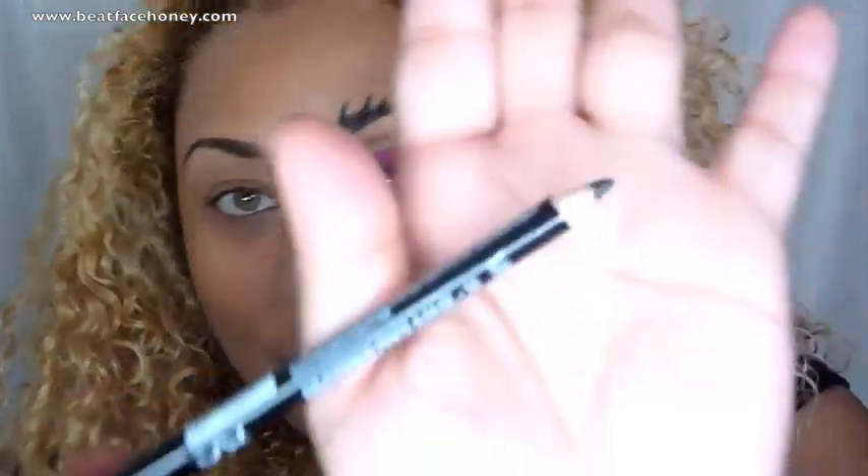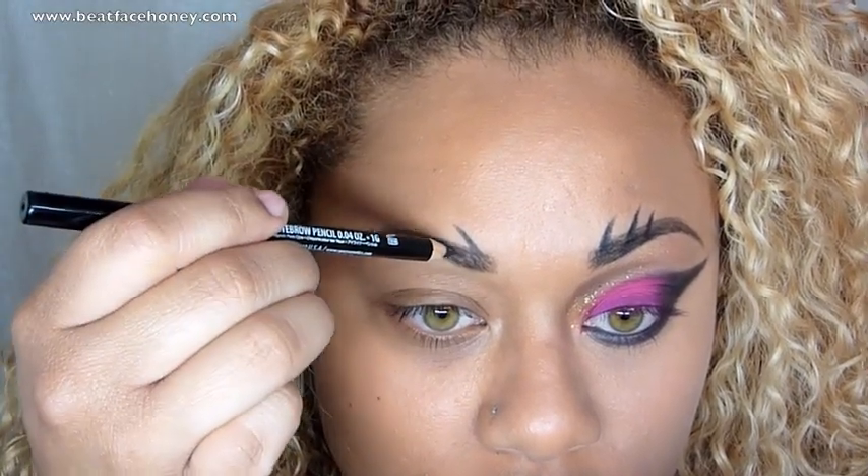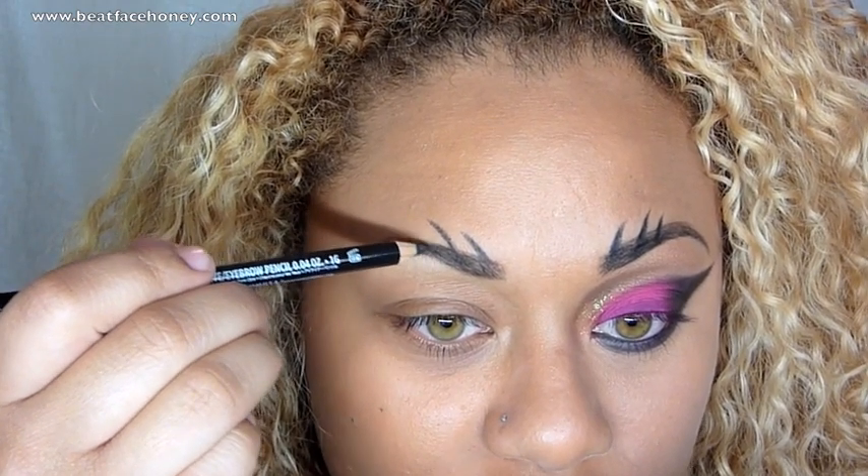Now that the eyebrow is filled in, I'm going to move on to the spikes that Rihanna has in her eyebrow. You can see these little spiky things — it's something you can do for Halloween to make somebody look cat-like. To accomplish that, I'm going to use a black pencil, NYX's black eyeliner pencil. I'm making the middle one slightly longer than the first one and the last one slightly shorter than the middle. So there we have our spikes.